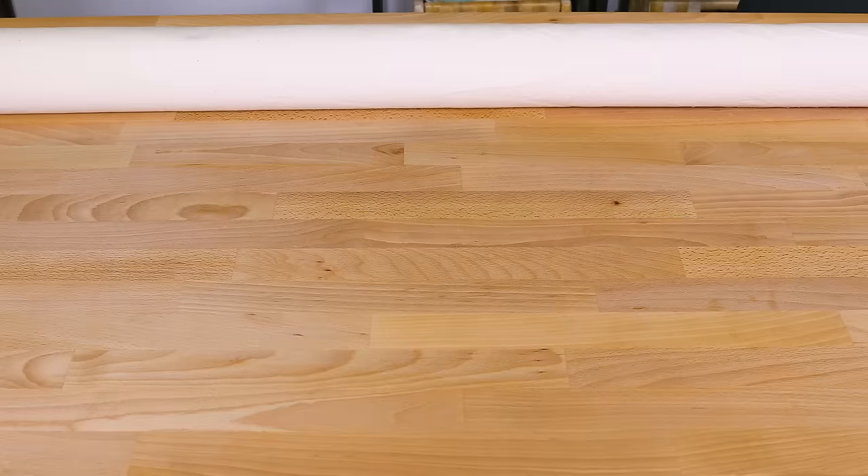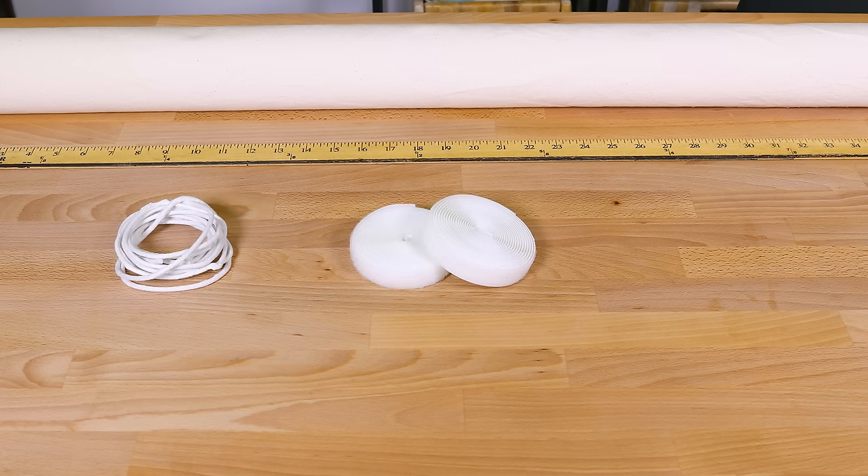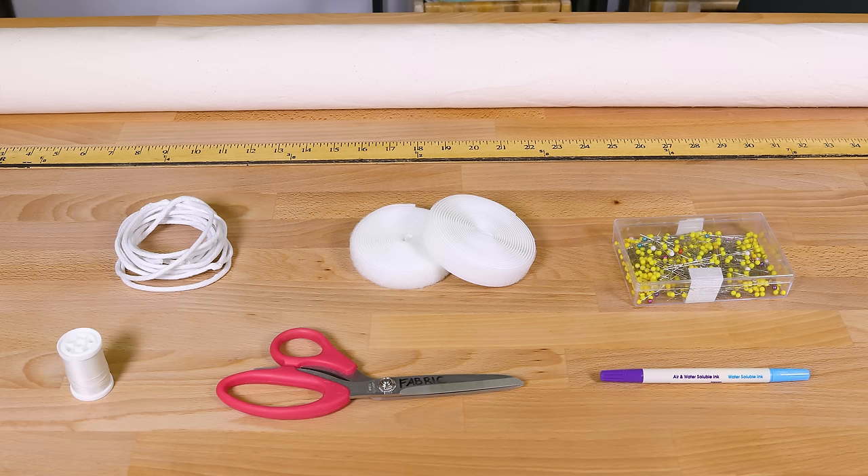The materials you'll need are medium weight fabric — I'm using 9.3 ounce natural cotton canvas — a ruler, piping also called cording or welting, hook and loop velcro, pins, a fabric marker, scissors, thread, an iron, and a sewing machine.